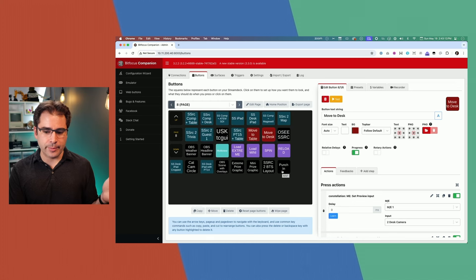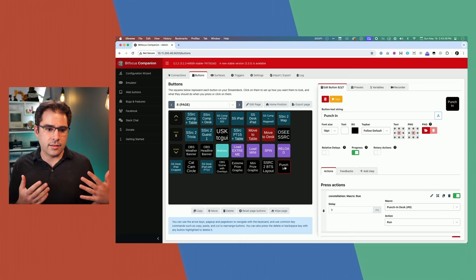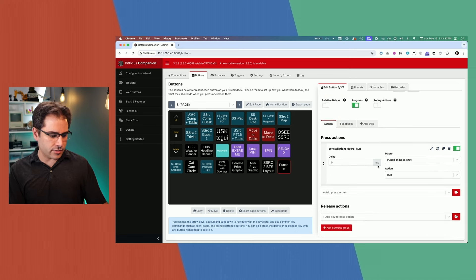Sometimes I make buttons on this page just during a show. For example, this 'punch in' button — I made it for a video I did on how to make the punch in effect with the ATEM. It's actually a macro, so it'll just run that macro. Let's give it a try — punch in and punch out. Kind of a fun effect. I was recording a video for that and needed to trigger the effect, so I just push the button on the Stream Deck.